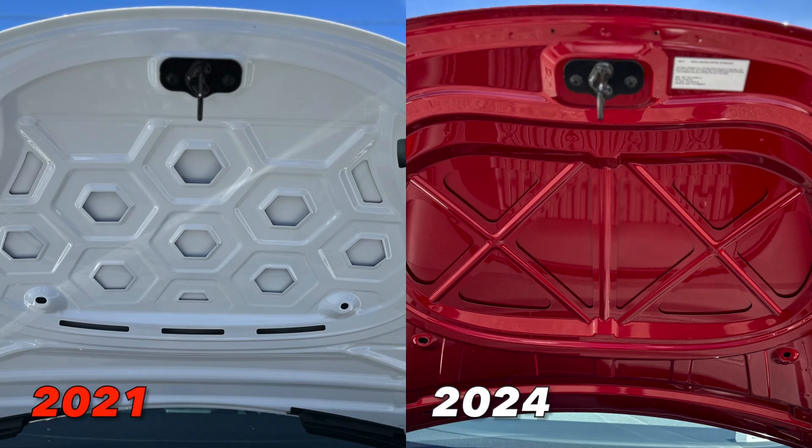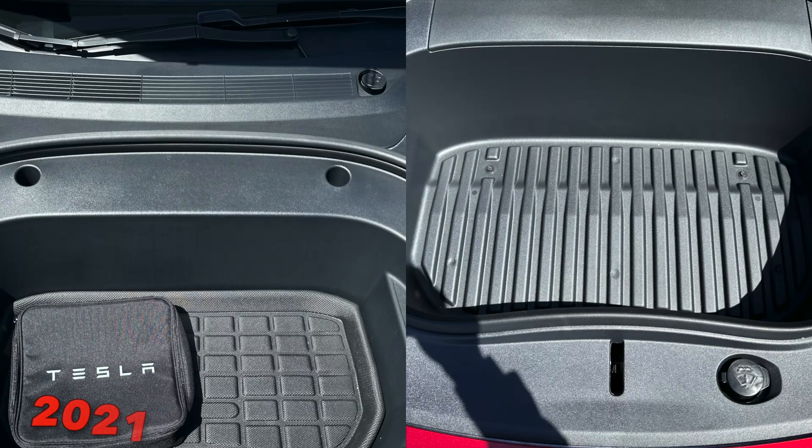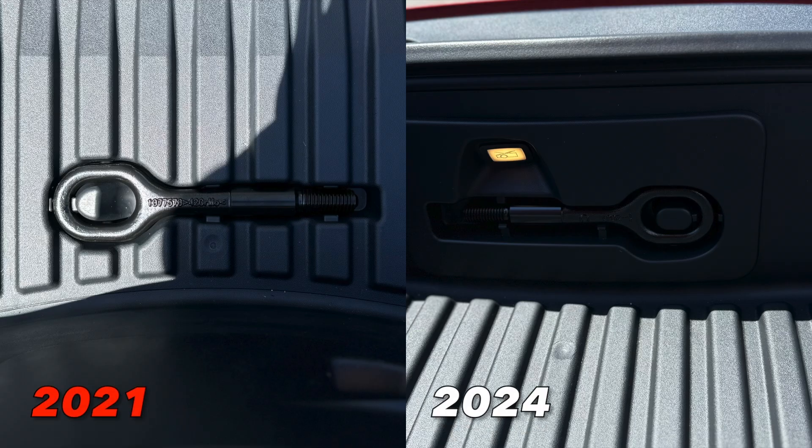Another thing of note is the redesign of the frunk interior. The front hood now has these X patterns on the top — the previous 2021 version did not have this, it's a minor change but a different look. The front trunk itself remains pretty much the same, but the windshield wiper fluid is now at the lower front of the frunk instead of the rear or top-left. The tow hitch has also moved — instead of being flat at the bottom, it's now pressed against one of the walls, closer to that windshield wiper fluid location.